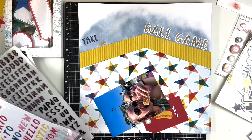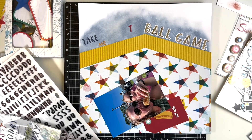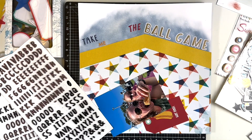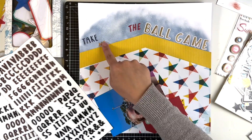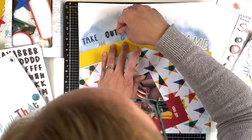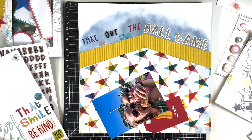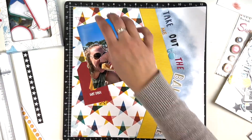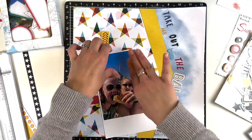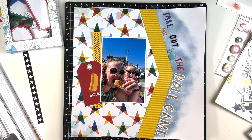I had higher hopes for this layout when I started it and when I had the idea. But I am realizing it is time to give myself grace. I've mentioned it in quite a few videos this month — not everything needs to be perfect. I don't need to make a perfect layout to inspire somebody; somebody might look at this and absolutely love it. So I'm giving myself grace and I still think it is a super fun layout with all the hot dogs and whatnot.